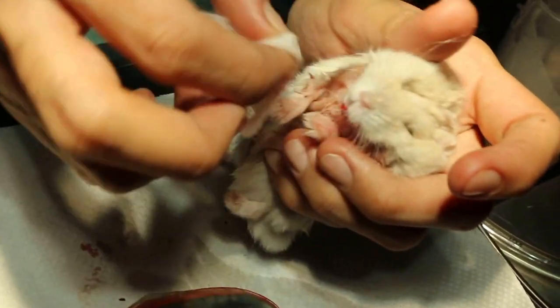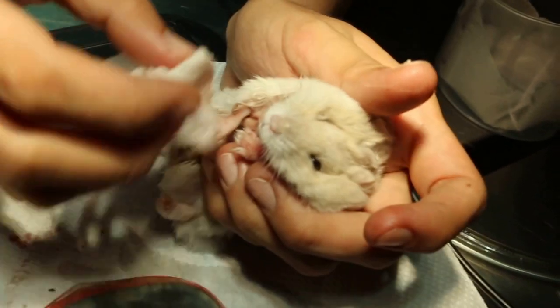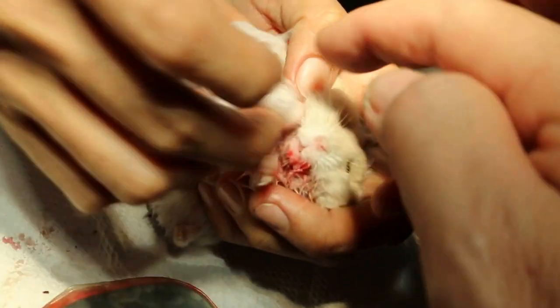A bit more, firmer. You see, such a little bit of anesthetic and he's already down. This shows that he's not very fit. Two years old hamster, just with it.